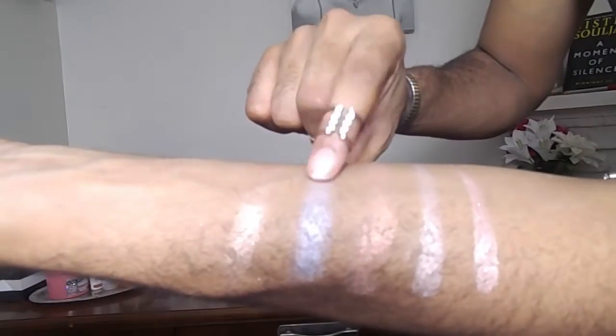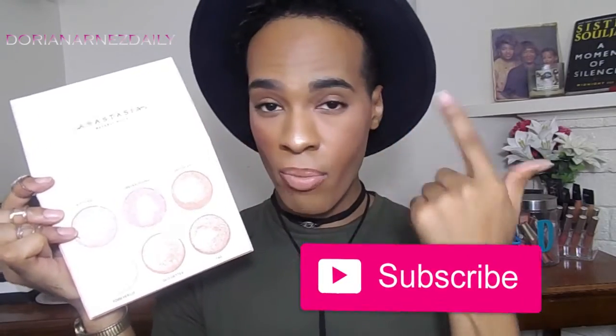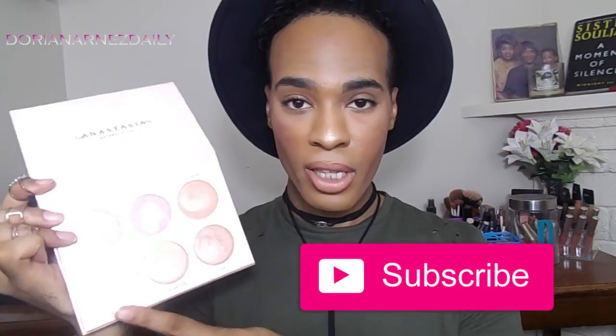Next up is Forever Lit, which is not one I'll be wearing because it's too white for my complexion. It's really good for someone with fair or pale skin. It does come off with a blue iridescent feel — it's not just completely silver. You could use it as an inner tear duct highlight or on the brow bone depending on the look you're going for.